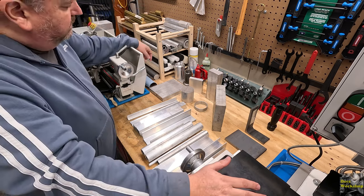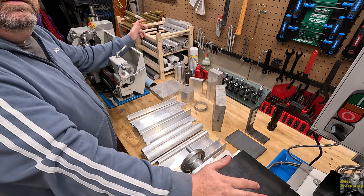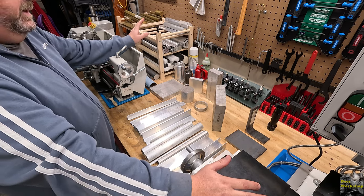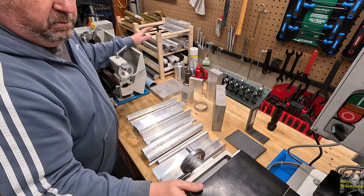My materials are getting lost or I've kind of forgotten about them, and I thought this is a good time to go through some of the materials that I have, just recheck my stock, and maybe I'll get some inspiration for that next project.